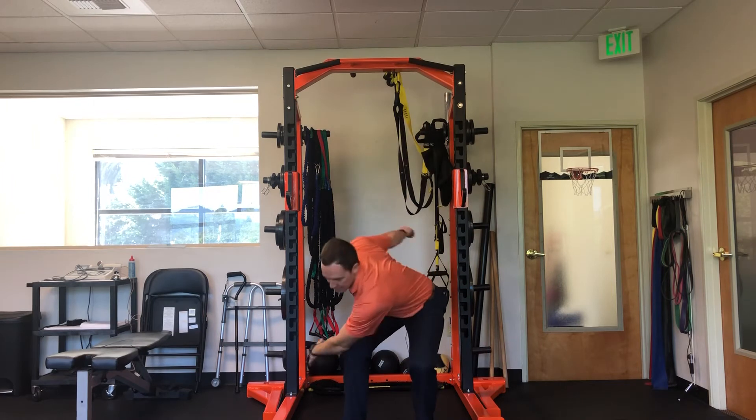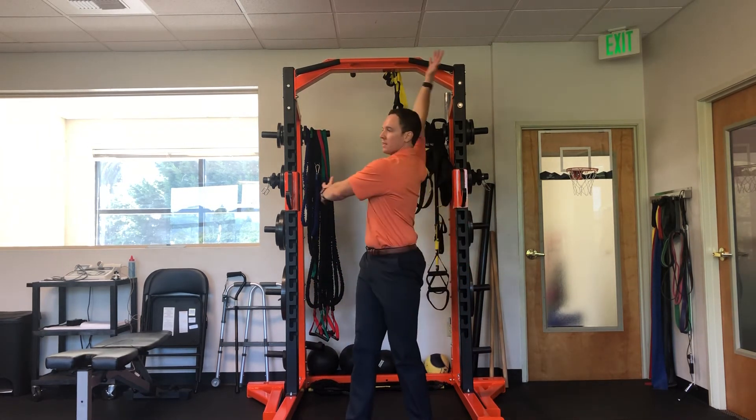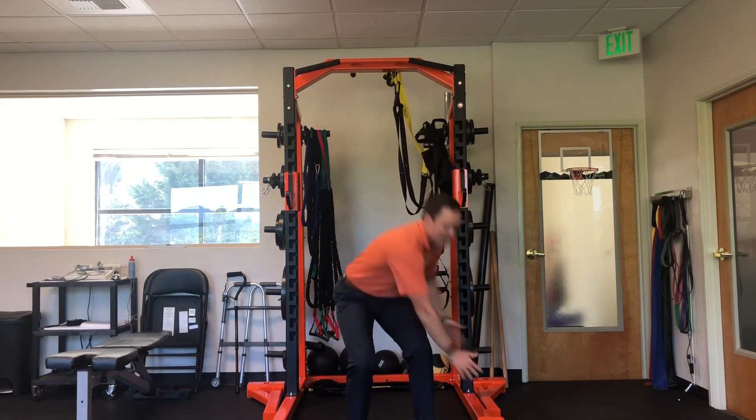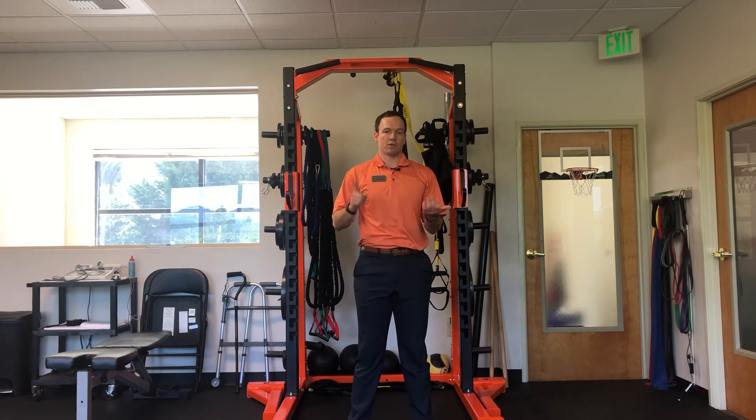Then I'll finish with my sports-specific side. It's just a great way to lock in more functionally any rotational work that you were doing with quadruped rotations or windmills. So that's our 3D thoracic rotations, or ballerinas.